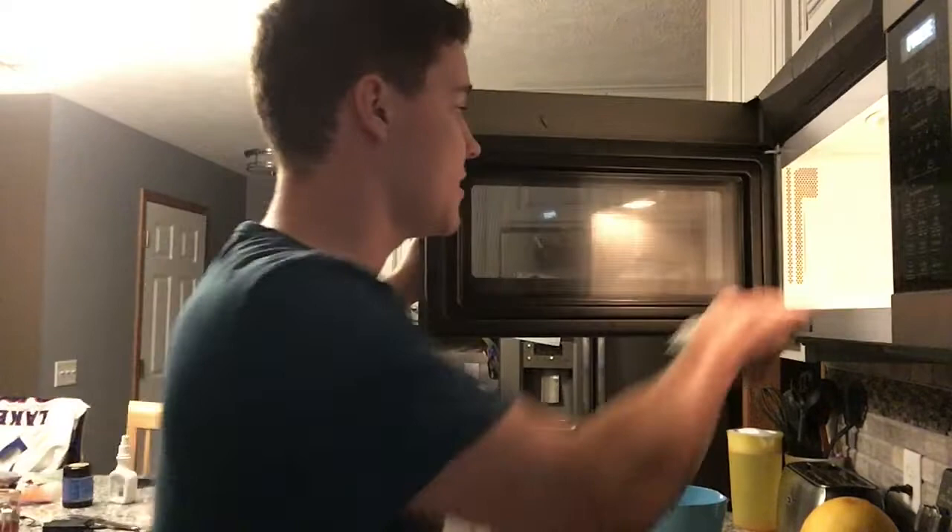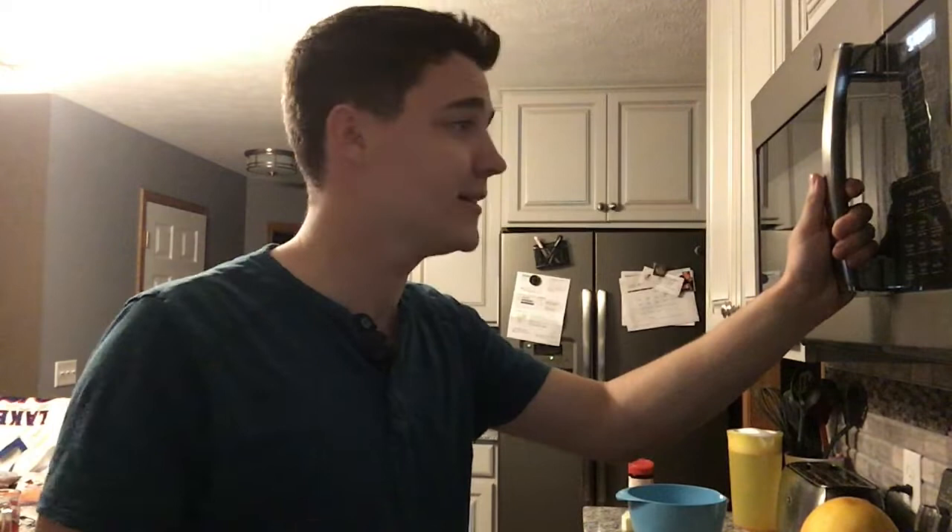So first what you want to do is take your microwave popcorn, throw it in the microwave, and you're going to want to press your popcorn button. Now a lot of your guys' microwaves will not have a popcorn button — but get one. And now we wait.